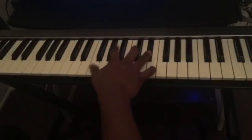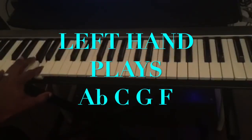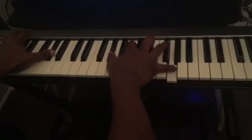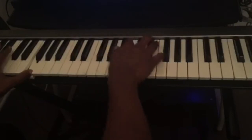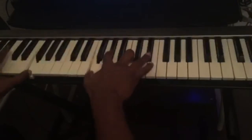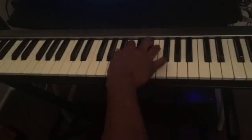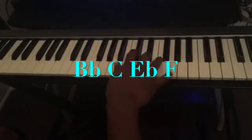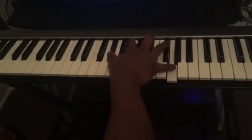On my left hand I'm just playing the root of each chord: A-flat, C, G, F. There's a little walkup I'm doing here — it's going to be B-flat, C, E-flat, F — and then you play the A-flat major 7.